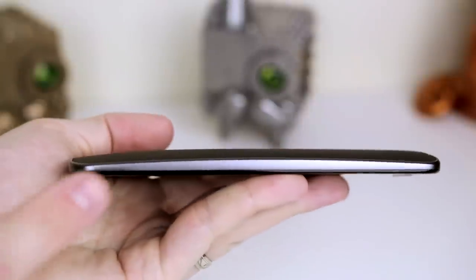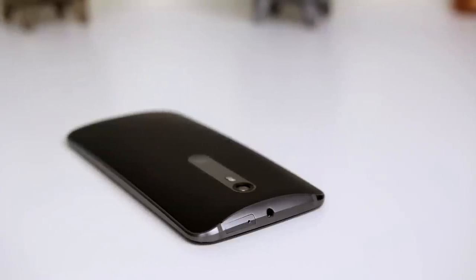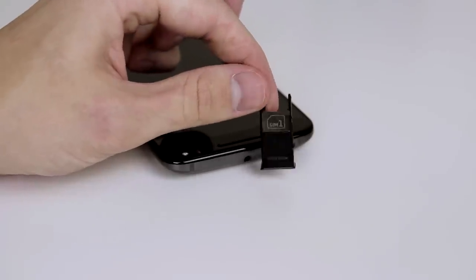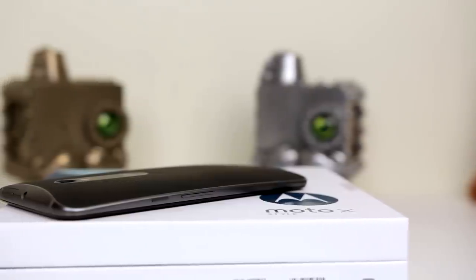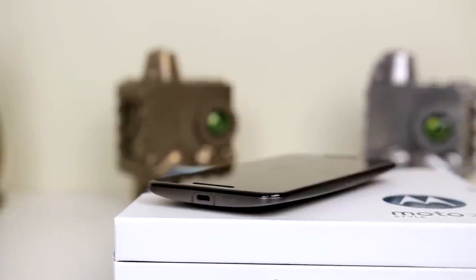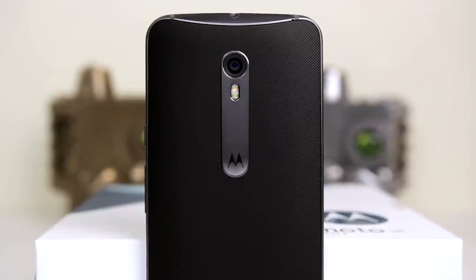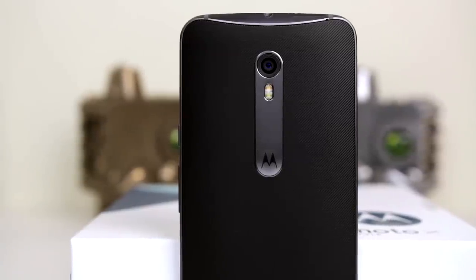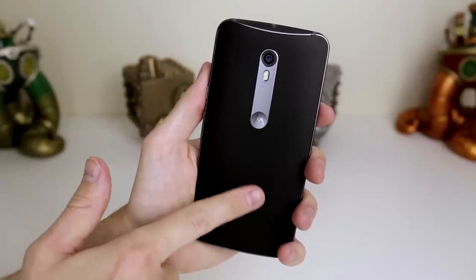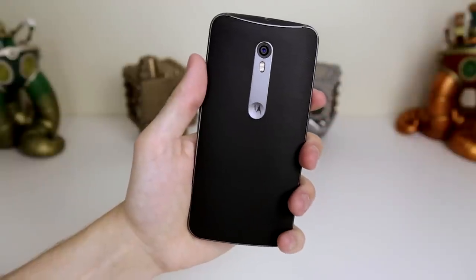The body of the device is comprised of aluminium and feels very premium for a device at this price point. On the top of the device, you will find the 3.5mm headphone jack as well as a SIM and microSD card tray, which requires the use of an included ejector tool to remove. On the right-hand side, you will find the textured power button and volume rocker, and on the base, you will find the micro USB port for charging. Moving on to the rear, you will find a metal strip with Motorola's trademark dimple housing the camera and dual-tone flash. The back features a very grippy textured rubber, making it a very comfortable device to hold, especially when it weighs in at 179 grams.